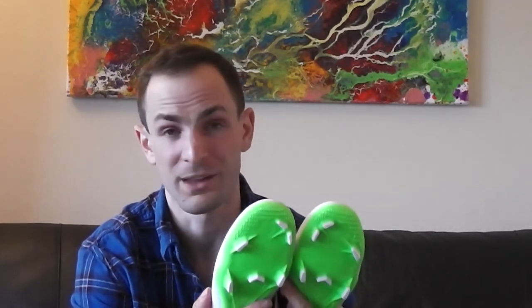I'm also excited about these Nike Mercurial cleats. These have been my go-to cleat for the last three years — I've gone through a few pairs. I like them because they're extremely lightweight, which allows for more agile cutting.